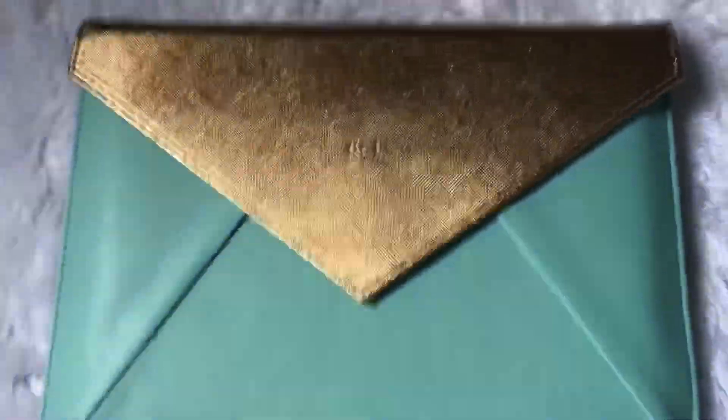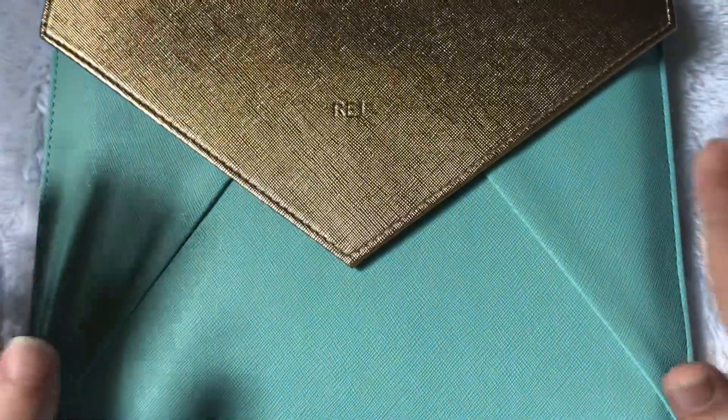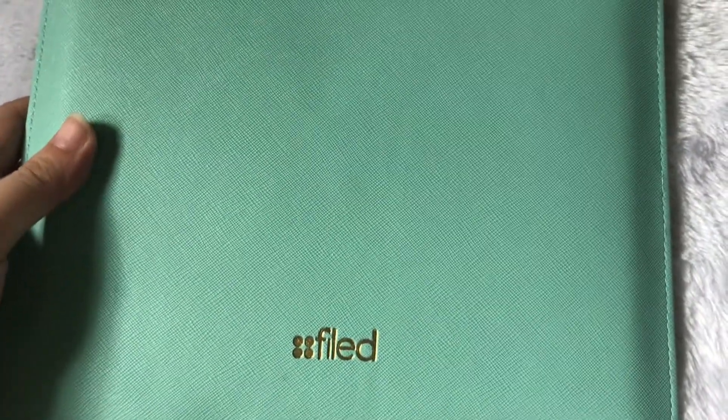So this is the FILED sleeve that came with the Scribble Planner. I got it in — I think for FILED this is called Tiffany Green. This comes with the Scribble Planner if you order it online or do the pre-order.